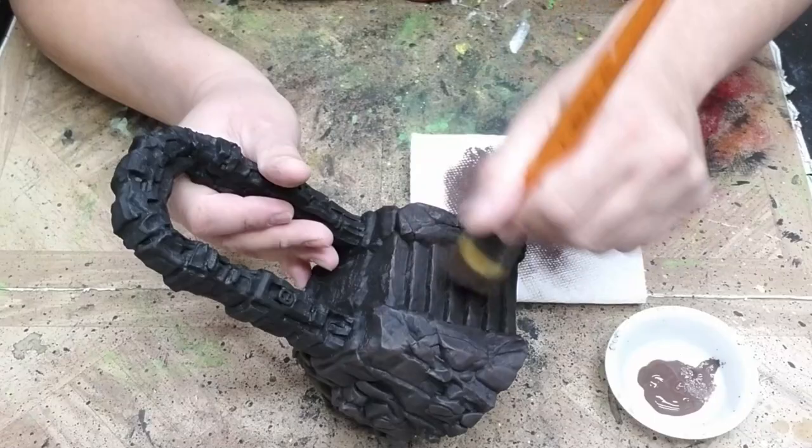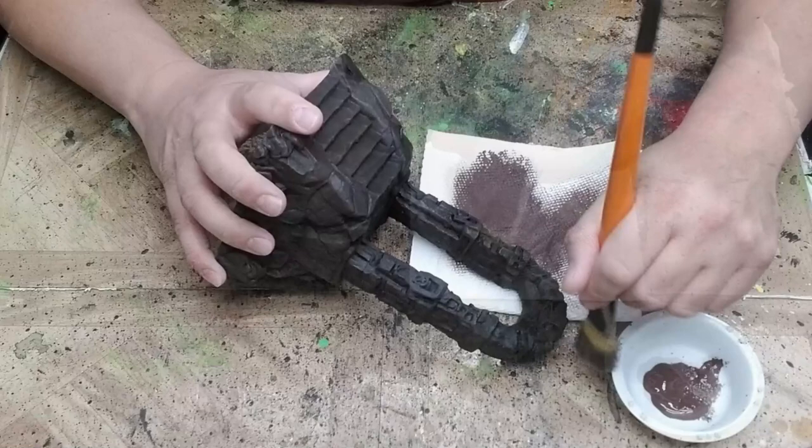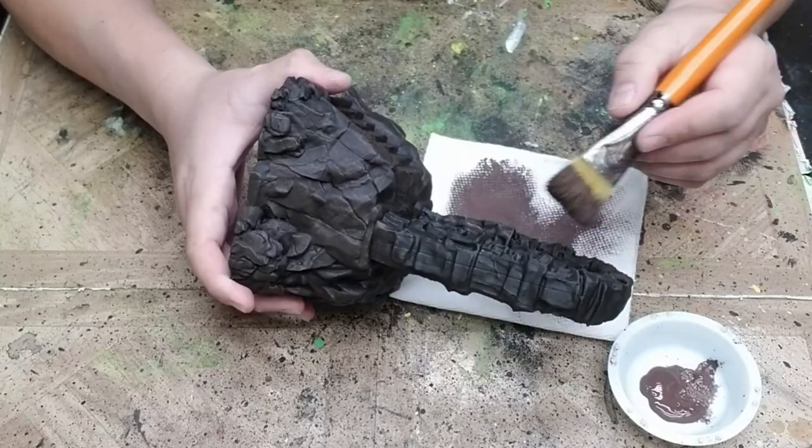I've already assembled and base coated the model with black paint. The next step is to apply a dark brown dry brush over the entire model. There isn't a lot of contrast between the black and dark brown, but when you're finished dry brushing you should see a difference. Make sure to hold the model at different angles so you can reach all parts of it with your brush, including the underside of the arch.